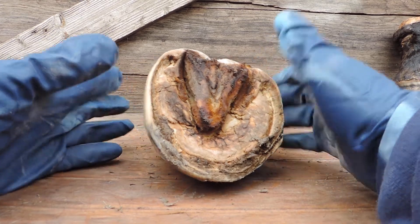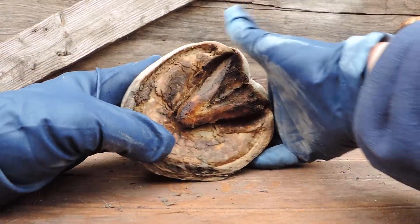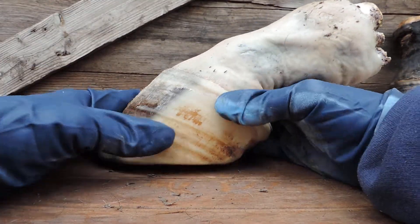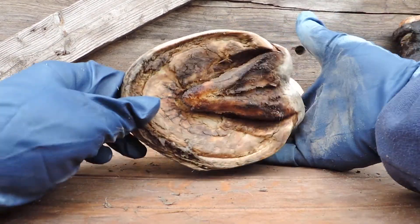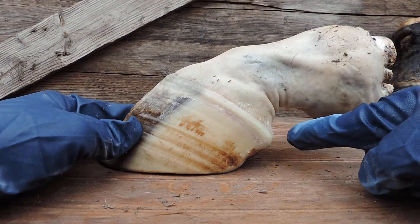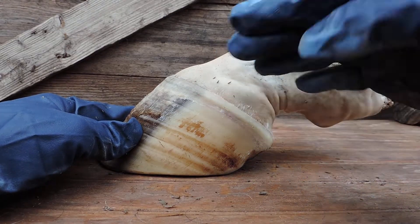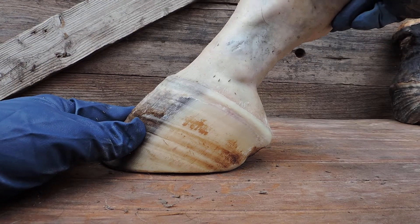Now there are more details, but we're not going to get into all the little details of all these pieces, because what I want to get to is the internal foot. What we're going to do here is cut the skin that's holding onto the periopal, and then we're going to remove the hoof capsule so you can see the inner foot.